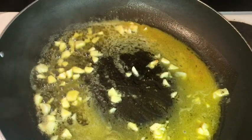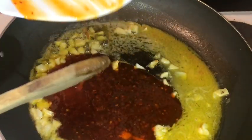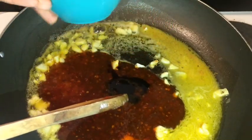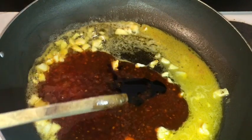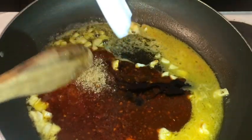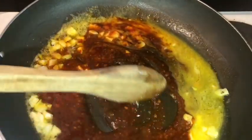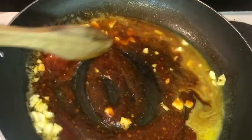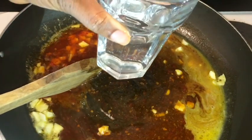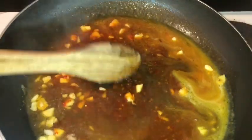After two minutes, I'm adding my sweet chili sauce to my pot. I'm also gonna add my dark soy sauce and my sugar. You just want to take your spoon and combine everything together. Then I'm adding at least a quarter cup of water to the pot. Leave it for at least two minutes for it to come to a boil.